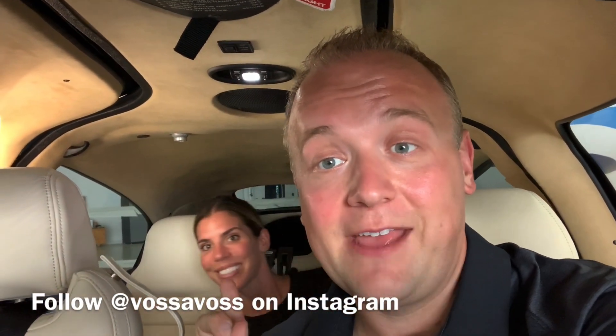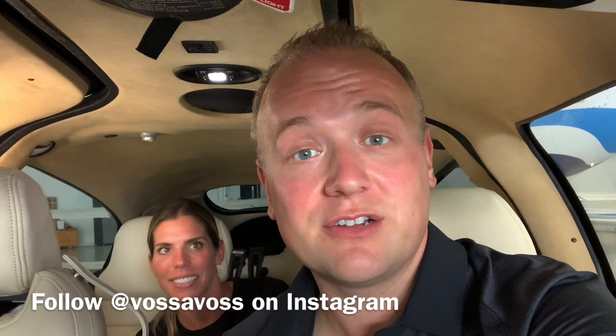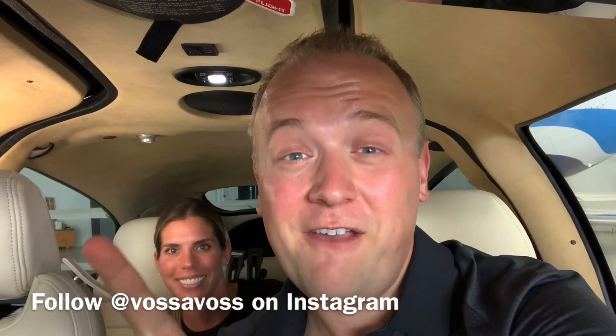There you have it — five tips to help you look and feel like a pro flying your Cirrus. A huge thanks to Amy Voss for helping film this. You can follow her on Instagram at VossAVoss, and follow me on Instagram at al.waterloo. Don't forget to like and subscribe, and have fun out there.